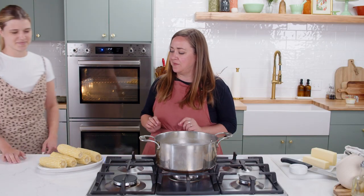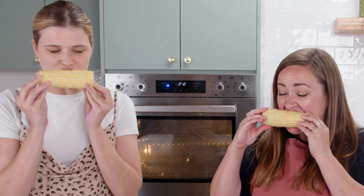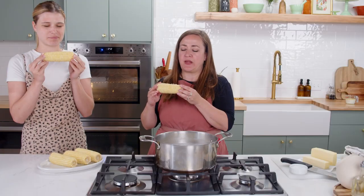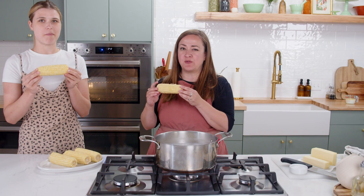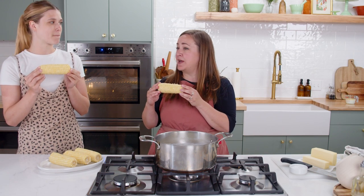Now we're going to try the butter bath corn and Claudia is going to join me — let's give it a try. Smells a little buttery, it's sweet, a little milky, a little buttery — it's like corn on the cob but better.